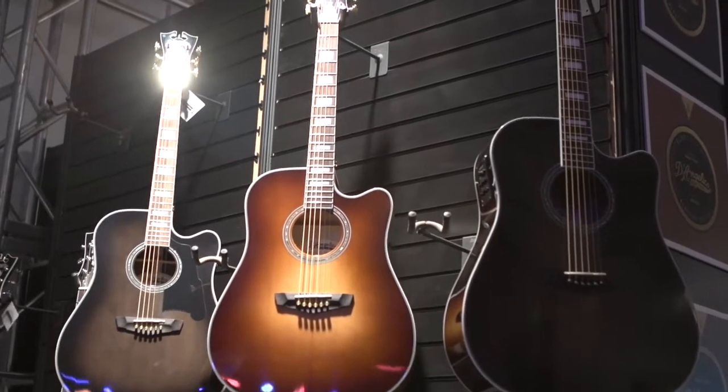The last new thing for 2017 — and it's been a big year for us — is brand new acoustics in both the deluxe and premiere series. We have five models: the Jumbo, called the Madison; a single cutaway Dreadnought, called the Bowery; a single cutaway Grand Auditorium, called the Gramercy; the Bass, called the Mott; and the 12-string, called the Fulton.